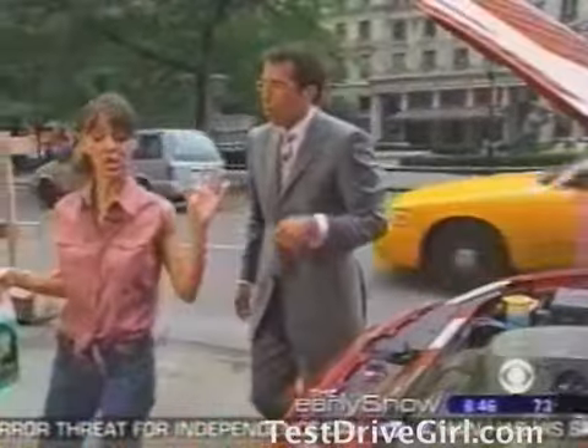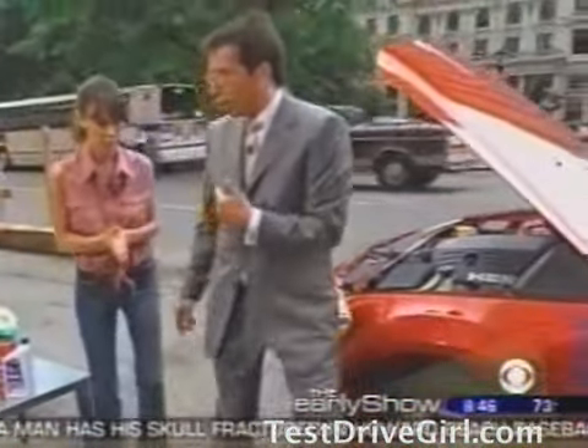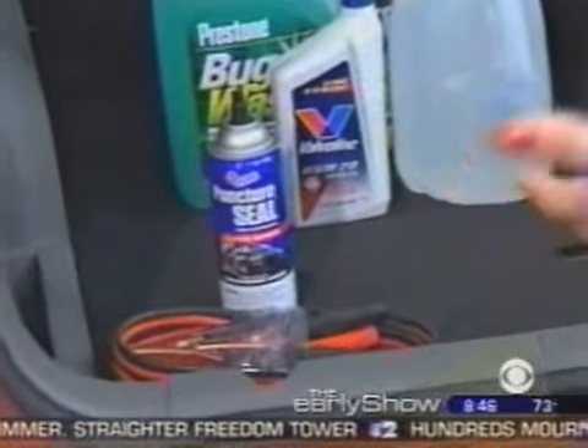Barbara Terry is here with some tips that will get your vehicle in tip-top shape. It's just as easy to check underneath the hood. What do you need to bring with you in the car? The key essentials to have in the back of your trunk — we're going to show those to you today. Jumper cables, in order to jump-start your car, or jump-start someone else's car.